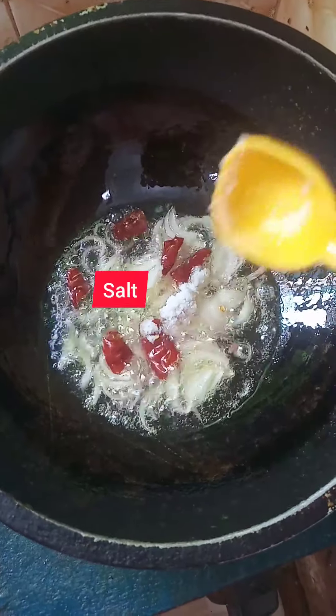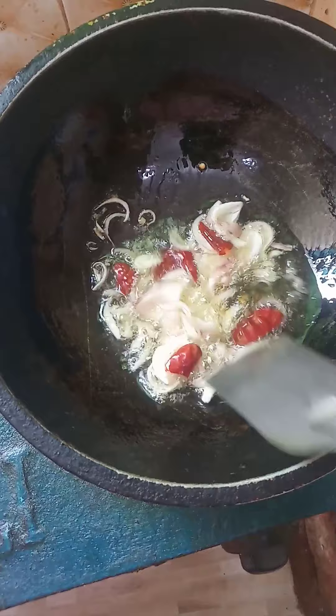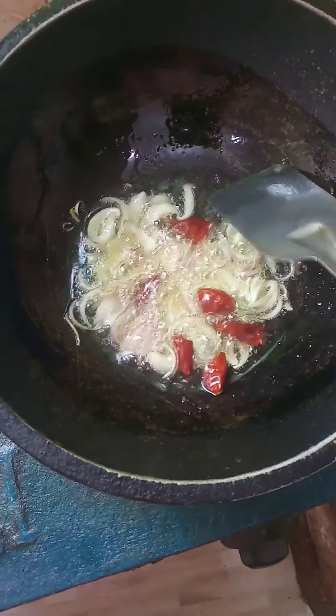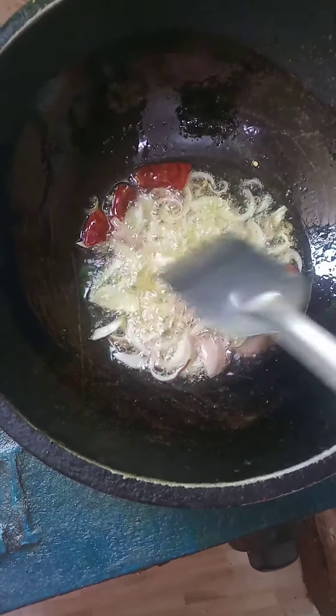Place the onion in the pan. Add the onion in the pan. Put a few minutes.